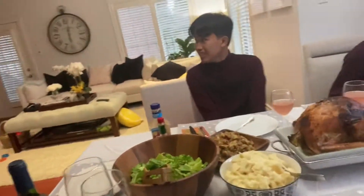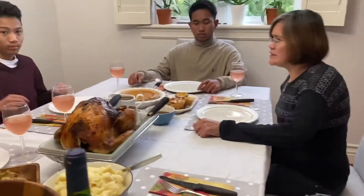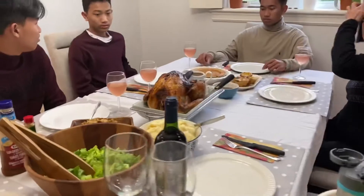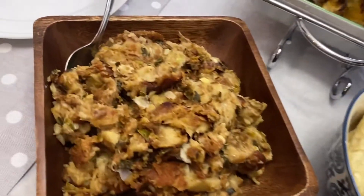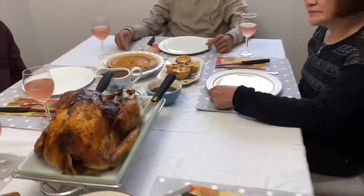Hi guys, welcome back — it's Thanksgiving dinner! Everyone's sitting here now. Happy Thanksgiving, everybody! Say your grace. We have rice, salad, mashed potatoes, stuffing, and the star of the night — big bird — and we have gravy!